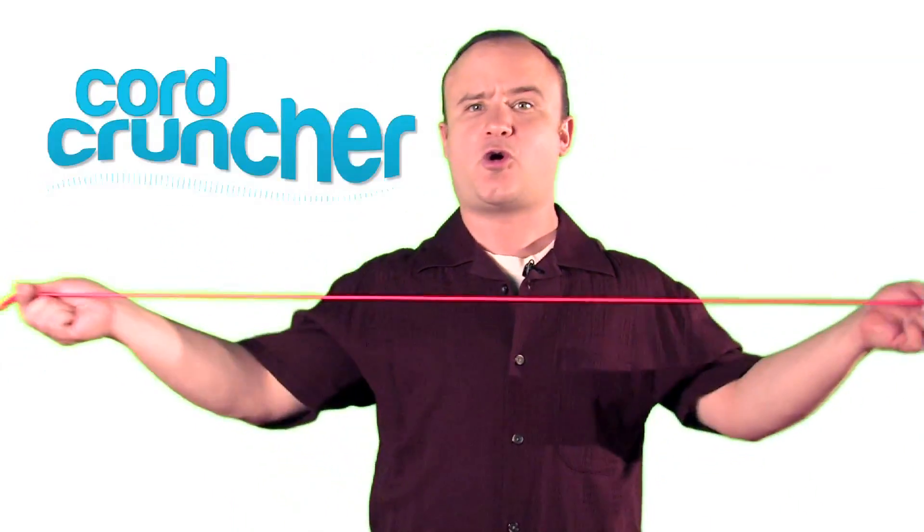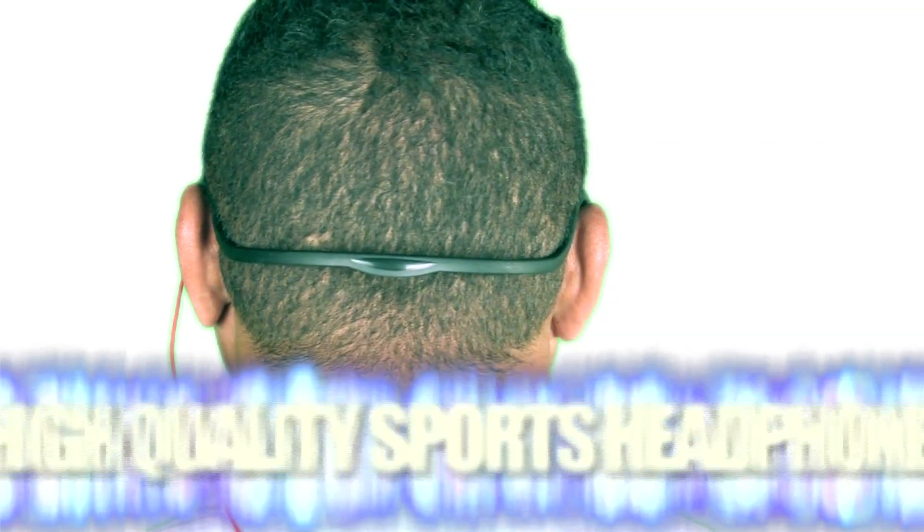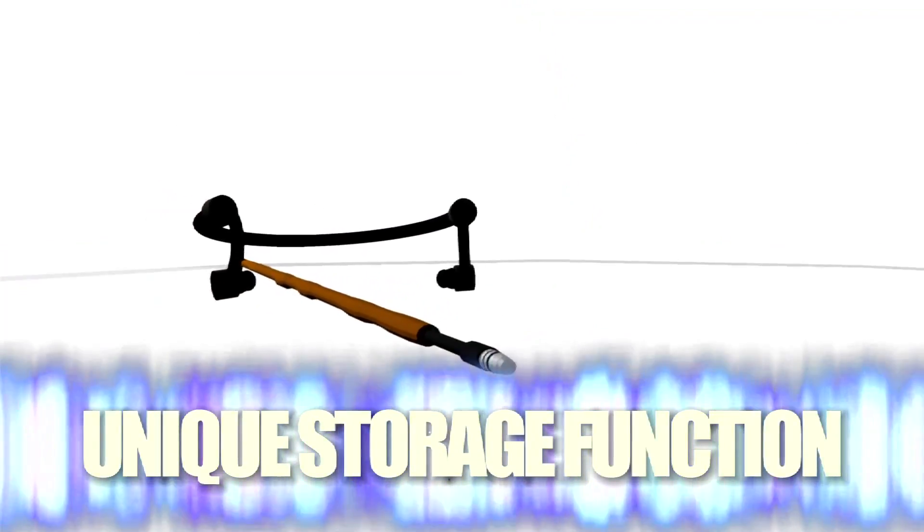Well, now you can get back to rocking out with your tunes with the Cord Cruncher. The Cord Cruncher is a high-quality sports headphone that features a one-of-a-kind storage function built into every unit.